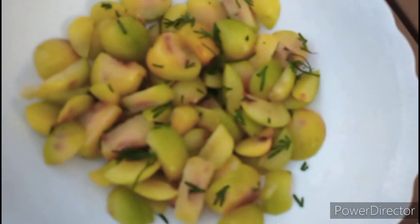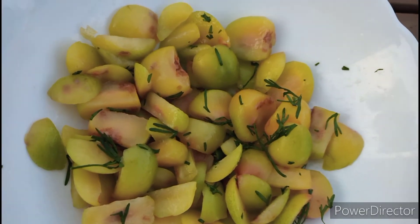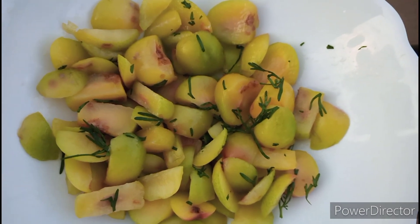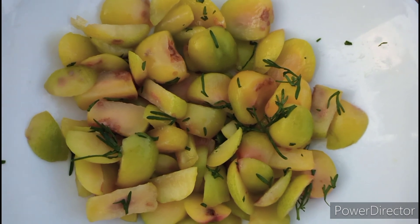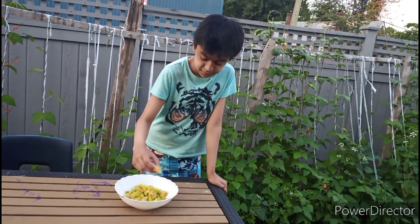Just mix everything together and it will be fine. You don't have to mix perfectly. That's all for today — thanks everyone for watching and stay with me.